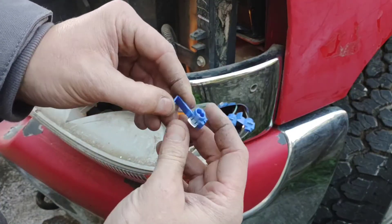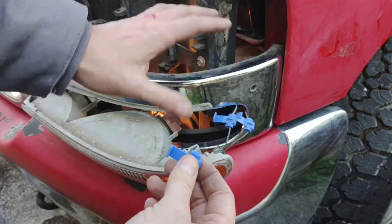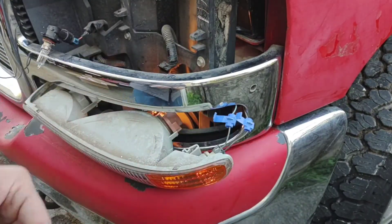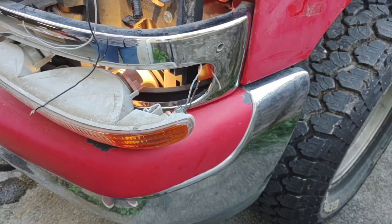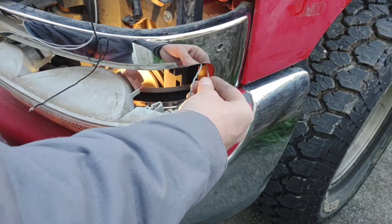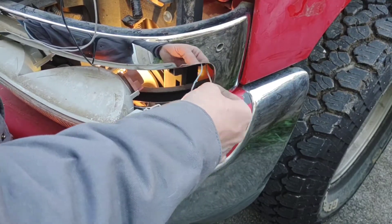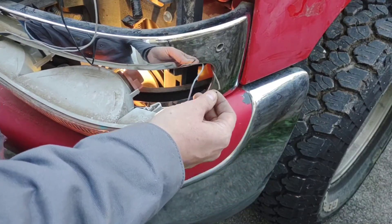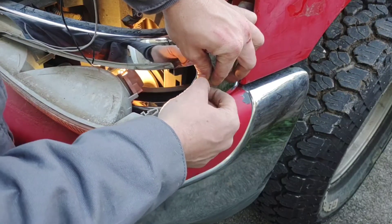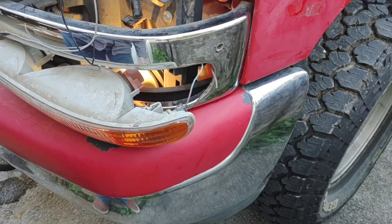Then you just push it in with some pliers or squeeze it and it makes contact. I'm a fan of soldering — these scotch locks work, but after several years out here they may end up getting corroded. If you cover them with something that's good, or solder and heat shrink it, it lasts forever. I said I was going to use the scotch locks, but here's part of why I'm not a fan: I hooked it up once, undid it, hooked it up again in a different spot, and it just broke the wire in half. This is an older truck, so the plastic on the wires is brittle. On a newer vehicle you'd probably get away with it more often, but this is another reason why I'm just going to solder these on properly.